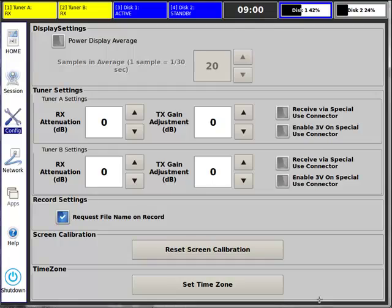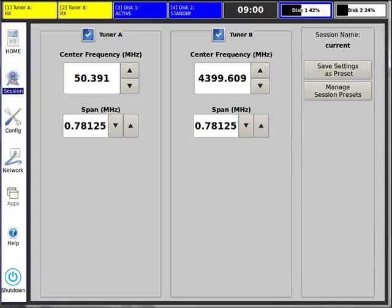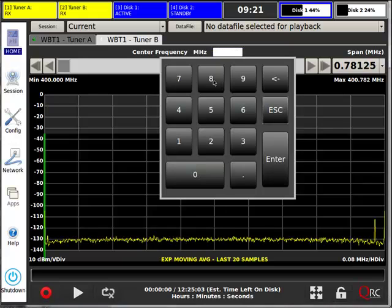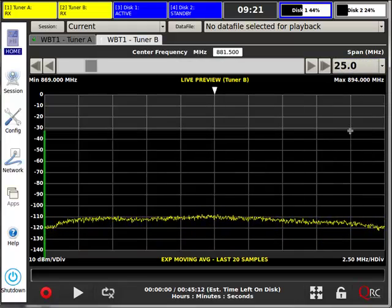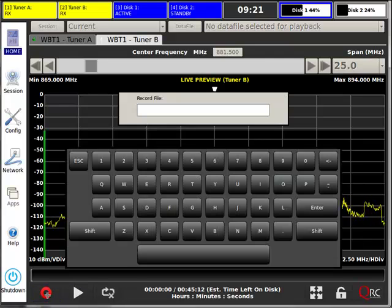The user interface is very intuitive. The product was designed to mimic conventional test and measurement equipment, and is therefore very straightforward for use from inexperienced technicians to experienced lab engineers. You simply input the center frequency and the span or bandwidth you'd like to capture, then, using the industry standard interface, press the record key. The file can be manually named, or the unit will automatically name the file for you based on the date and time of capture.